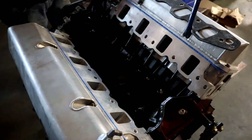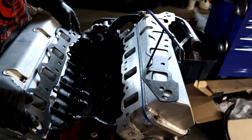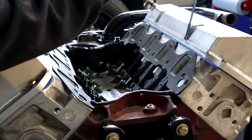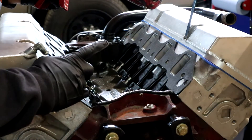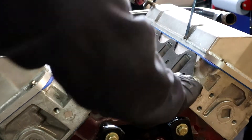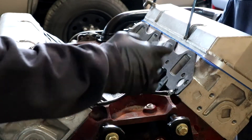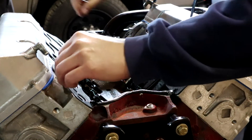It's a 1972 De Tomaso Pantera. Around 2011 is when I decided I wanted to make some improvements, because the car tended to overheat — which is kind of a classic problem — but mine was simply related to a Windsor thermostat being installed instead of a Cleveland thermostat. So I was intrigued by how much power the car was going to make on a chassis dyno.